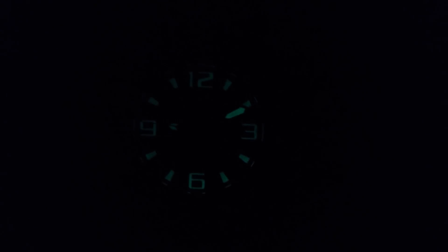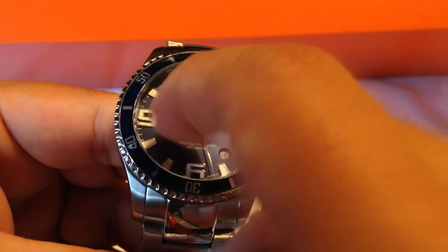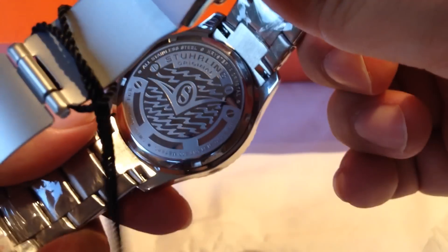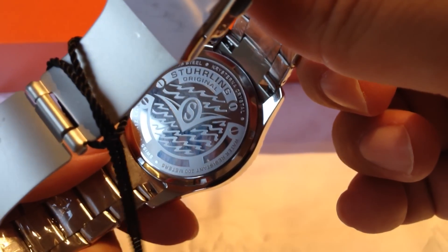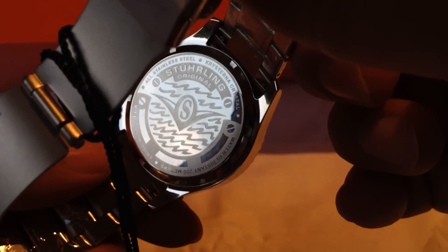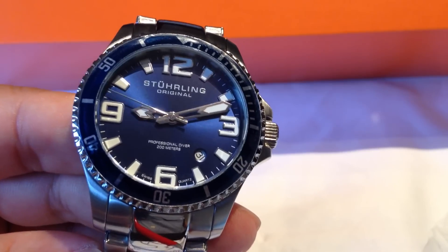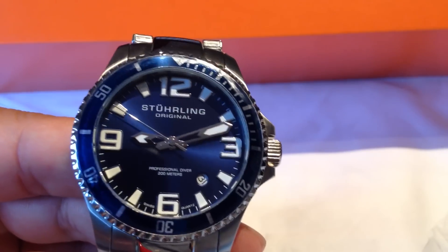I wanted to quickly see if the watch had lume, and as you can see it does — just hold it up to the light for a few seconds and everything is pretty nice and bright. Good loom on that watch. Sterling calls it a Krysterna crystal on the front and a decorated case back on the back with the Sterling logo etching and waves showing it's a diver's watch. The Krysterna crystal is presumably some sort of enhanced or branded mineral crystal.